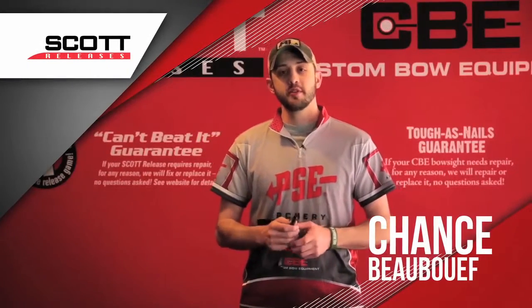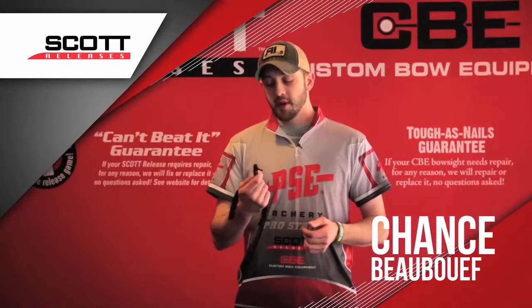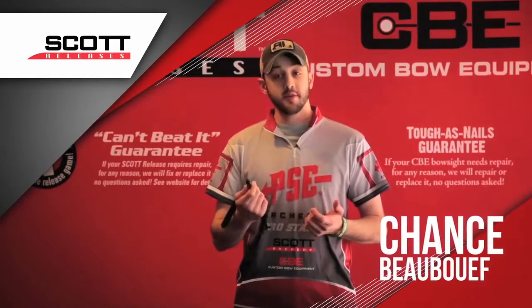Hi, I'm Chance Bobeff. I'm a pro staffer for Scott Archery. I'm going to talk to you about the new Mongoose XT, new for 2014.